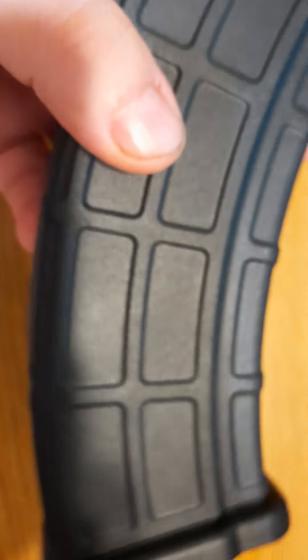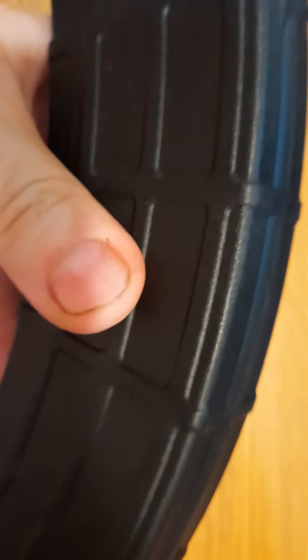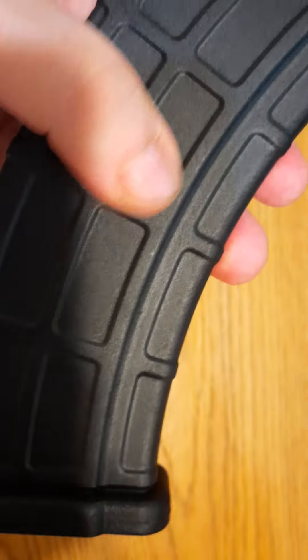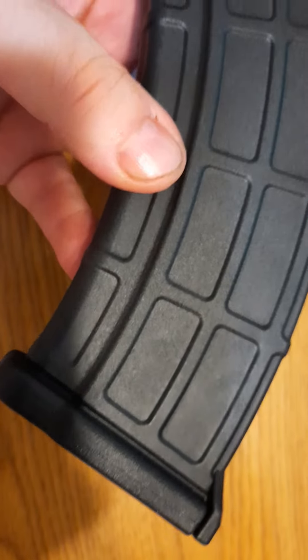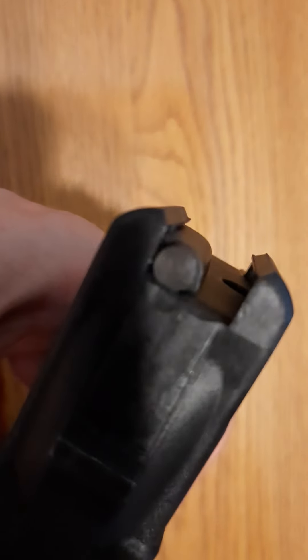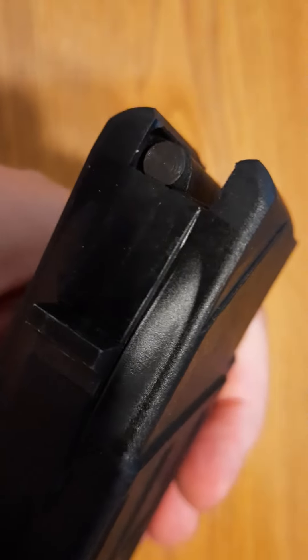The front lug appears to be polymer, not metal, but it feels very durable. The polymer plastic feels strong and does have some texturing, which is good if you're into that sort of thing. This also has a bolt hold open — I think somewhere it said Yugo-style bolt hold open.